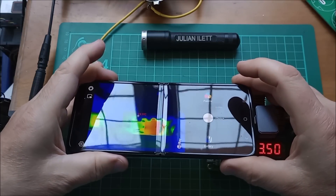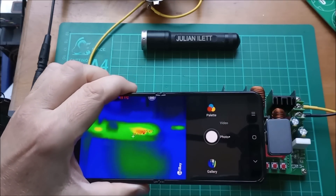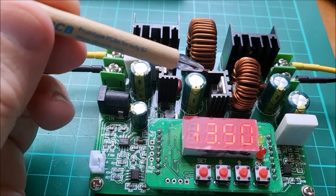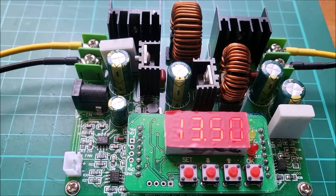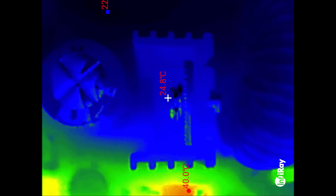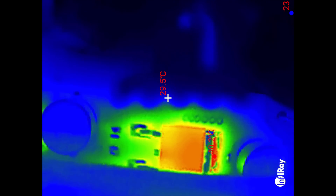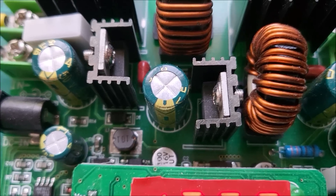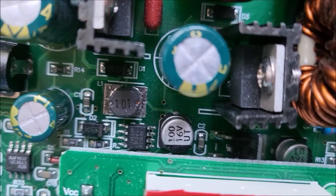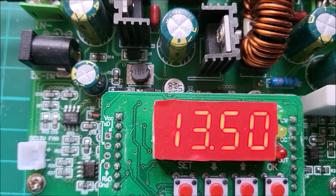Lying down on the board looks like a possibly two-pin device — the tab may be being used as the third connection. I can't remember what that device is. Switching to my video camera — I think the device we were looking at was actually that heatsink there. Going back into the thermal imaging software: there's the heatsink with a standing-up TO-220 device on it, and there's actually a device lying down in there — it's a TO-252 or something like that, tucked under the display board.